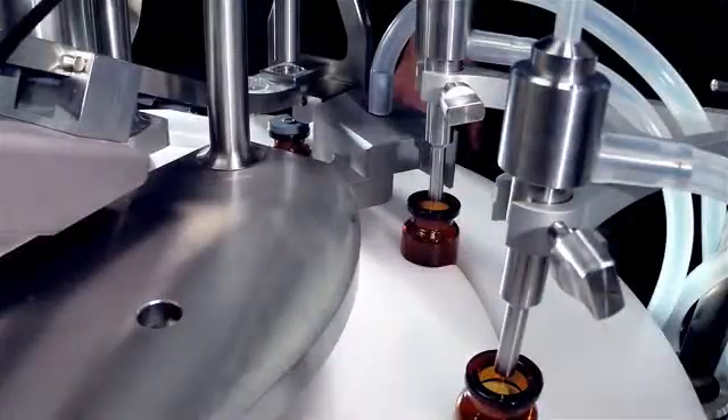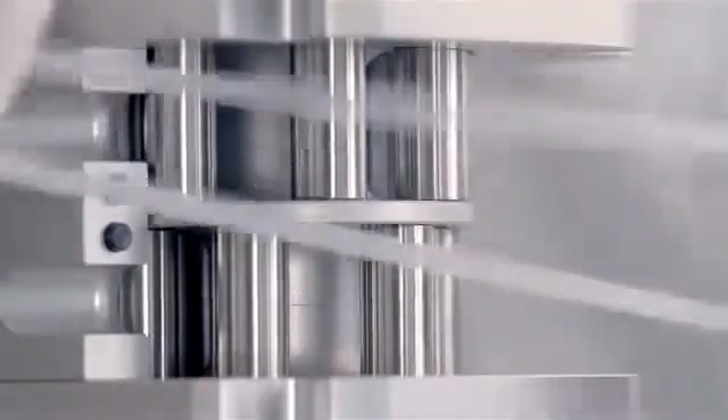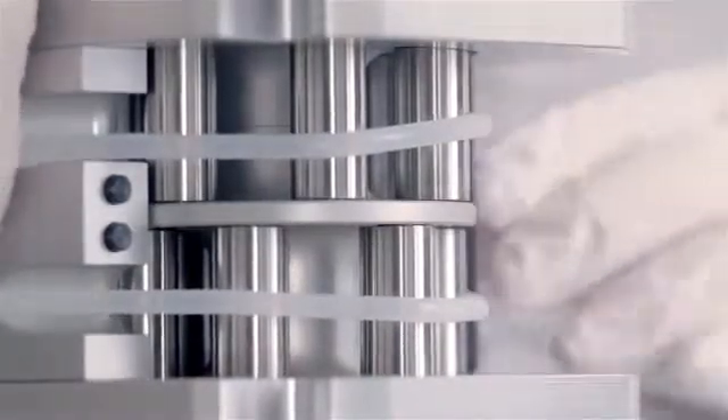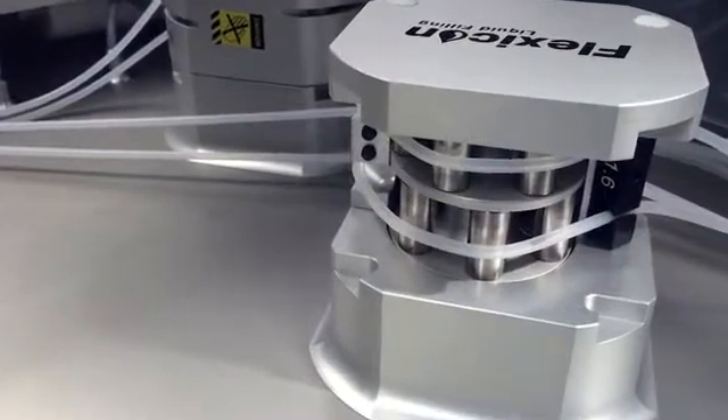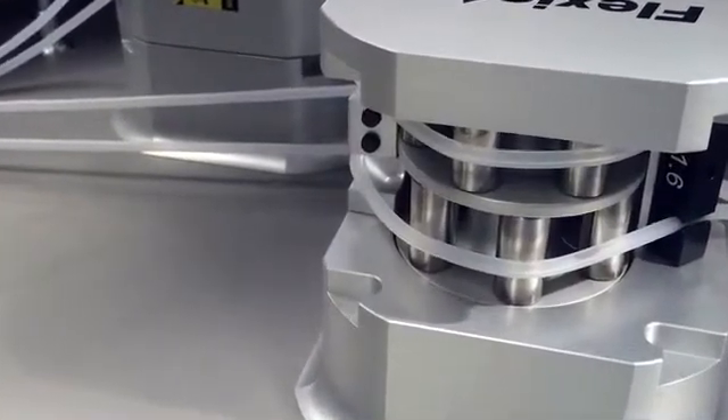Peristaltic fillers prevent costly overfilling on volumes from less than 0.2mL to 100mL. Liquid only contacts a single-use fluid path, so a changeover from one liquid to another can be done quickly without the risk of cross-contamination.